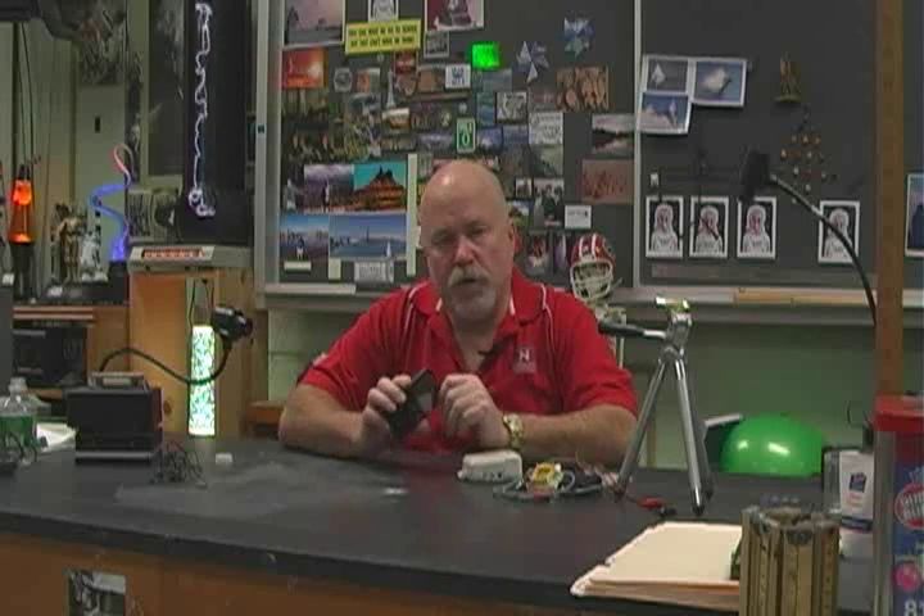Hi, I'm Dr. Altman. This is an awesome project. I'm going to take an iPod and connect it to a laser.